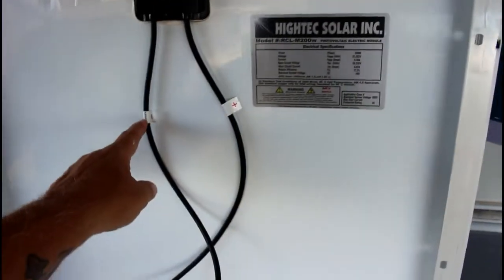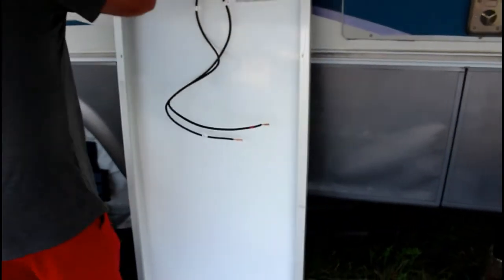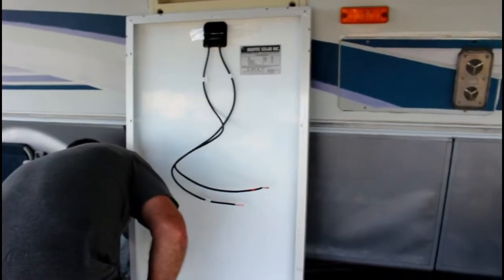Then we will take heat shrink, put it on, and get it all sealed up once we get it on the roof. When you get these panels they come hot and negative, but you always want to test them to make sure that hot is hot and negative is negative — every once in a while they will get switched.